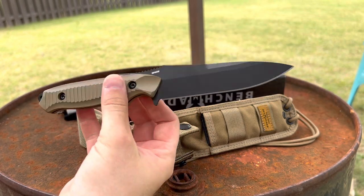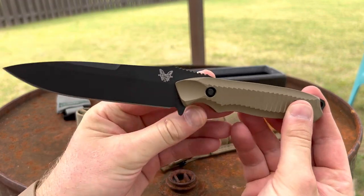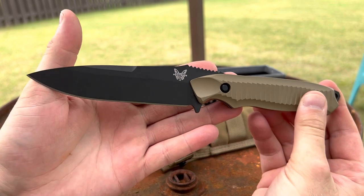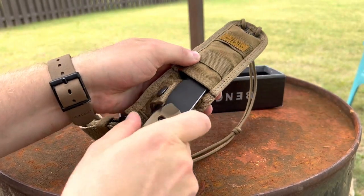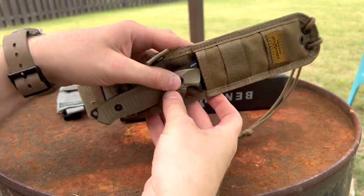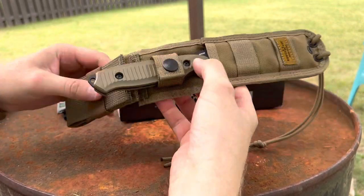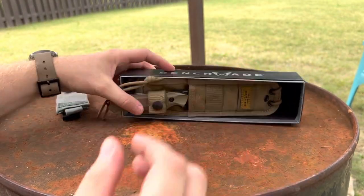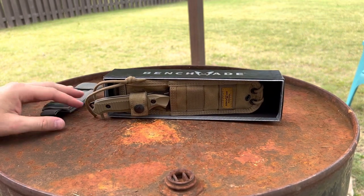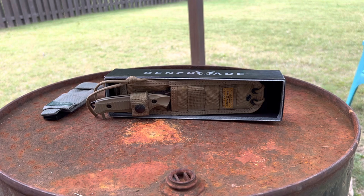I'm glad to finally have one. I forgot about it and here we are, and I finally got my hands on one. I may carry it — maybe put it on a tactical rig — but for now I'm going to store it away and enjoy it as is. If you had a good time with the video, give me that thumbs up and drop me a comment down there. If you haven't subscribed, I'd appreciate it and you'll have a good one.